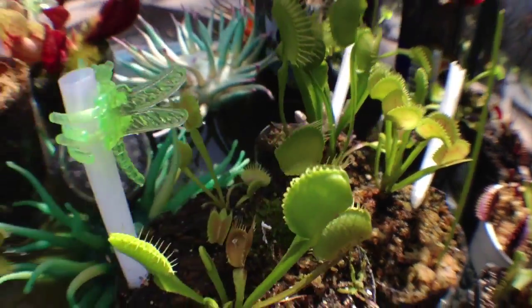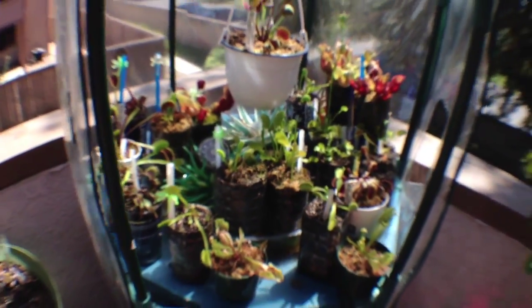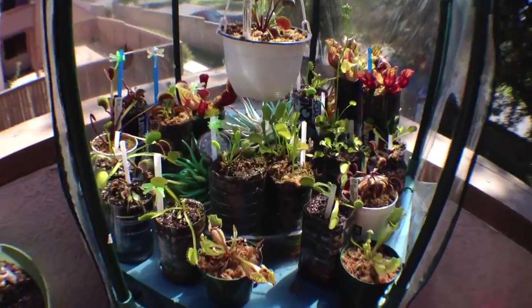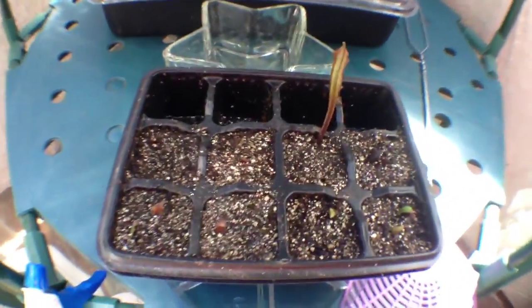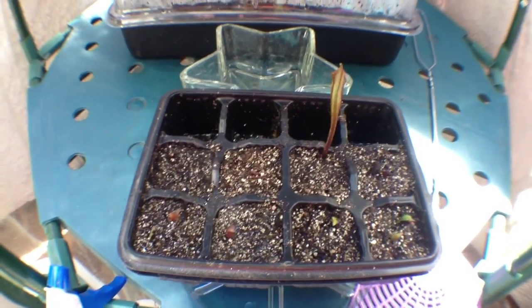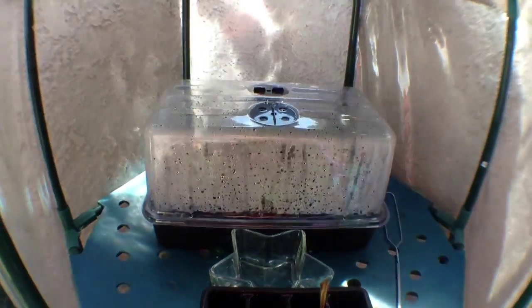It's pretty cool. And that's my carnivorous plant garden over here. Down here I am propagating through leaf cuttings — we'll see how that works out for me. Thank you for watching.